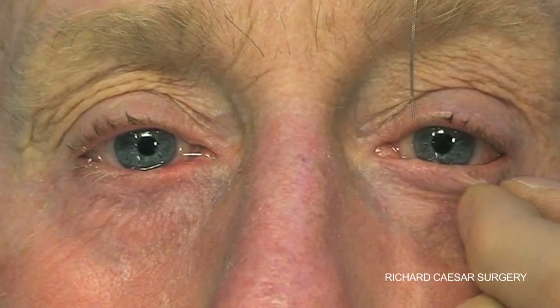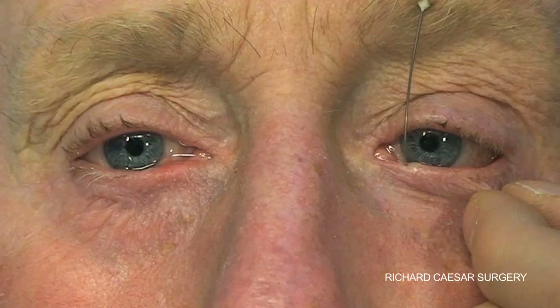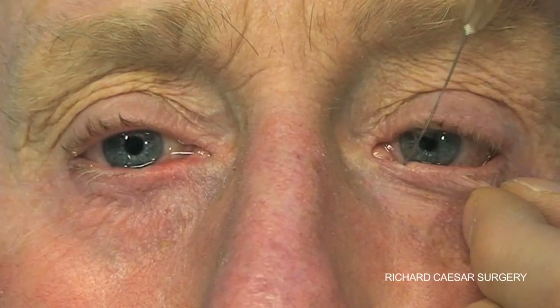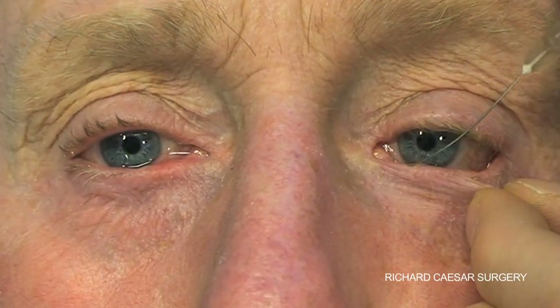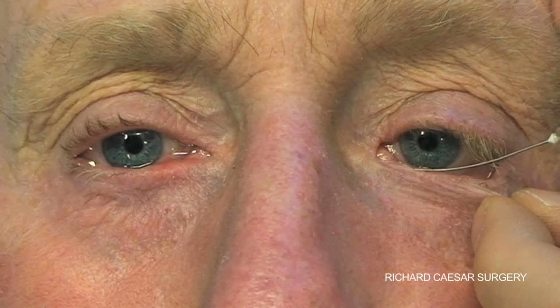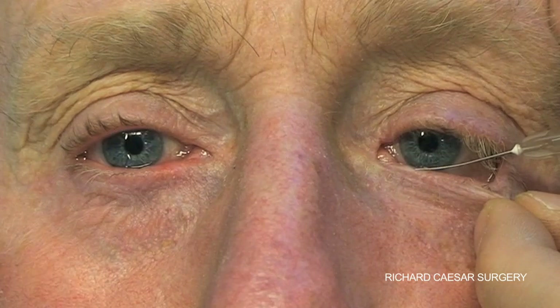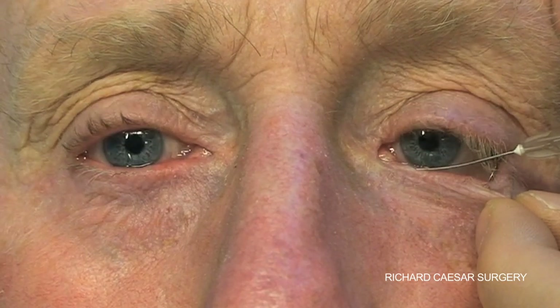There's no need to dilate the punctum and there's no need to use any local anaesthetic. A very gentle hand and a very careful change of direction is all that's required. If the lacrimal cannula cannot pass through the punctum, then there is punctal stenosis by definition.